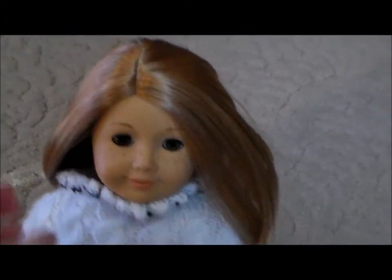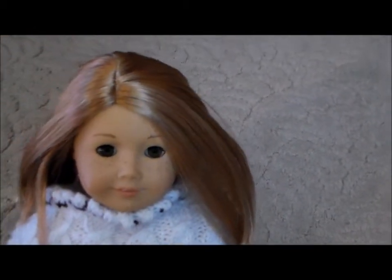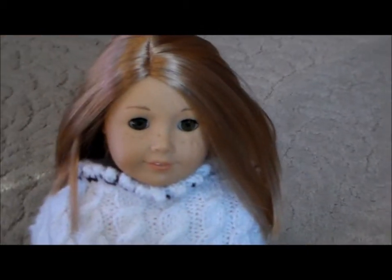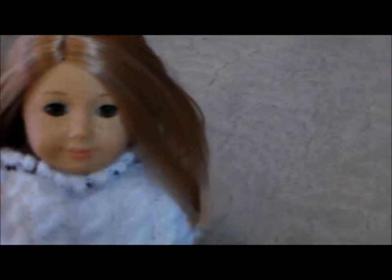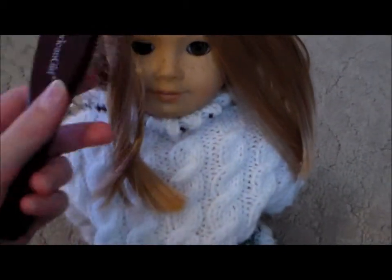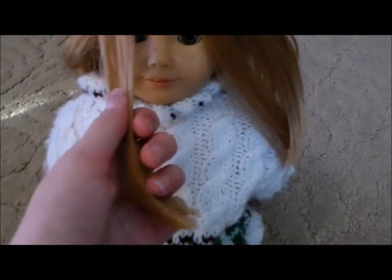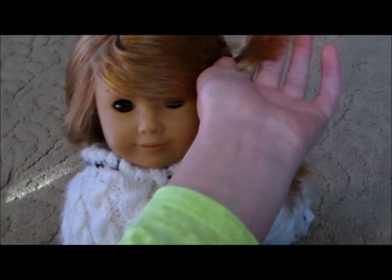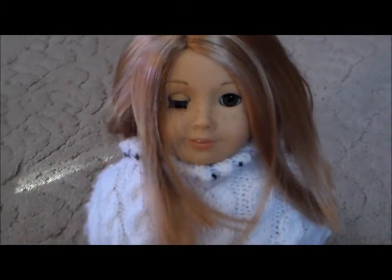Next, you're going to take a section of hair from the front of your doll's head, either from the left side or the right side — whichever side you want. I like taking it from the left side. Take a section about this big, brush it out, then lift it up, bring it across the head, and clip it there.